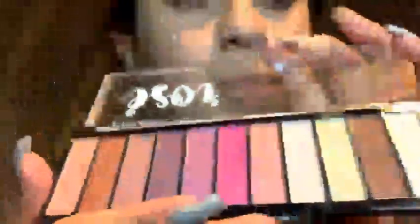I have this palette — I like this one because it's a lot of fun, it has a lot of colors. Pretty much all the ones that I use.